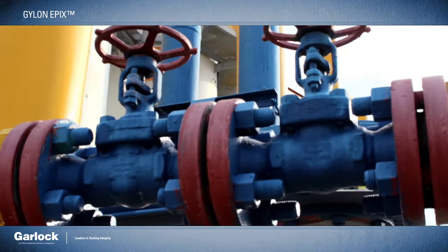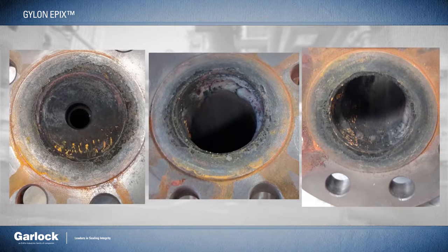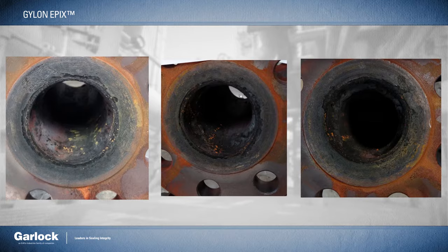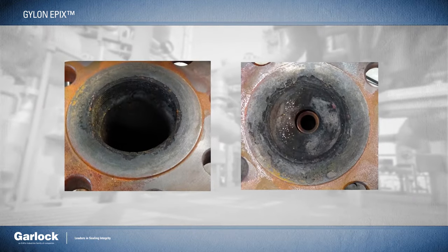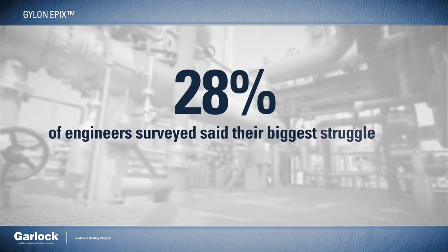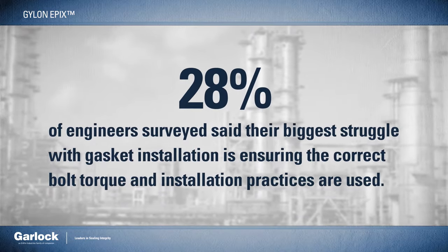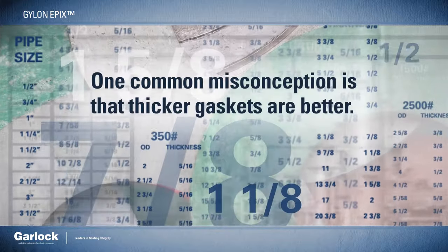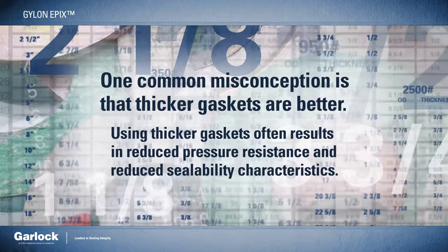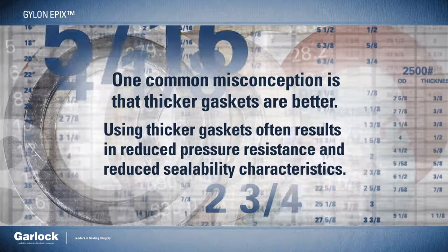Gaskets are meant to solve problems, not make new ones. But when flanges are misaligned or worn out, facilities are often required to stock multiple thicknesses to account for all kinds of potential variables and then know how to install each thickness properly. In fact, 28% of engineers surveyed said that their biggest struggle with gasket installation is ensuring the correct bolt torque and installation practices are used. One common misconception is that thicker gaskets are better. Unfortunately, there are trade-offs — using thicker gaskets often results in reduced pressure resistance and reduced sealability characteristics.